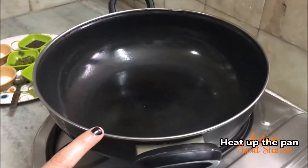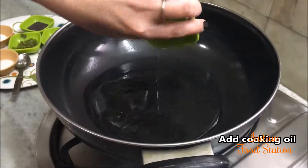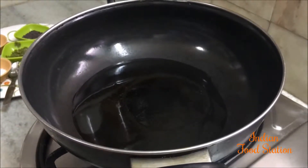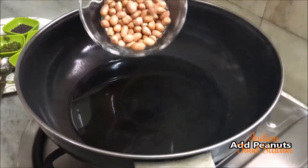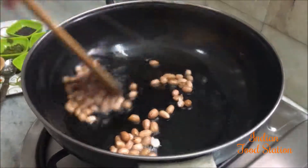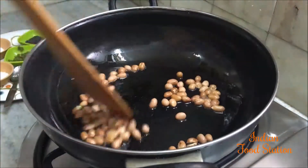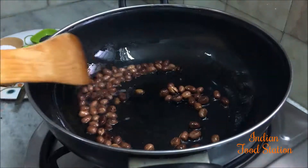Heat up a sauce pan. Once the pan is hot, add cooking oil and let the oil get heated. Once the oil is hot, add peanuts and roast them until they are golden brown, stirring continuously.